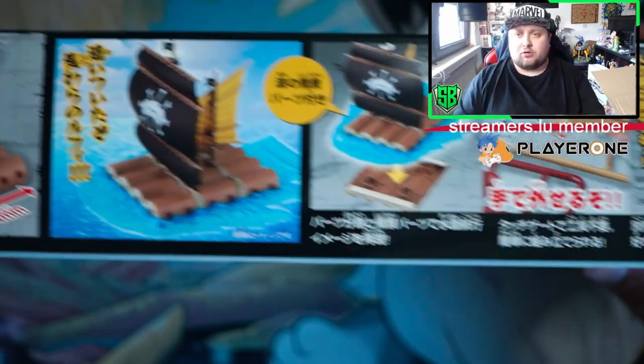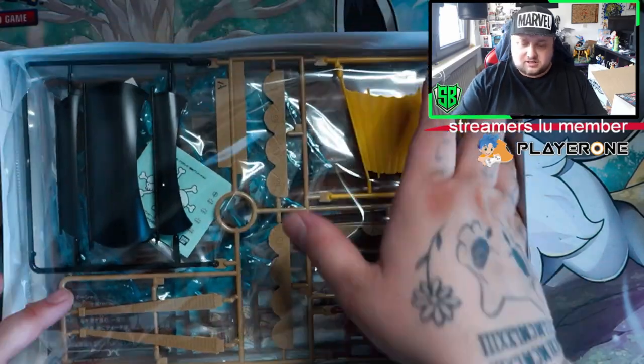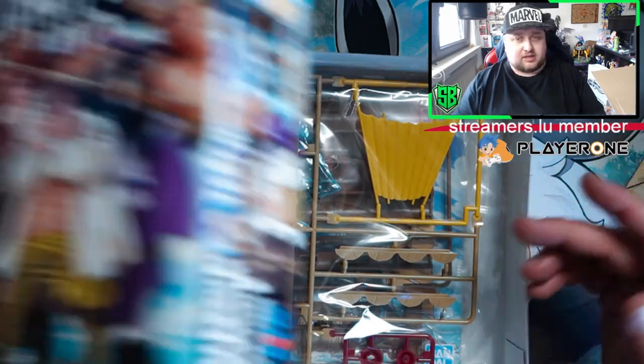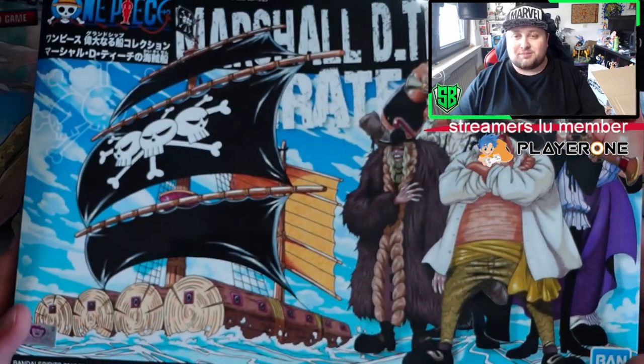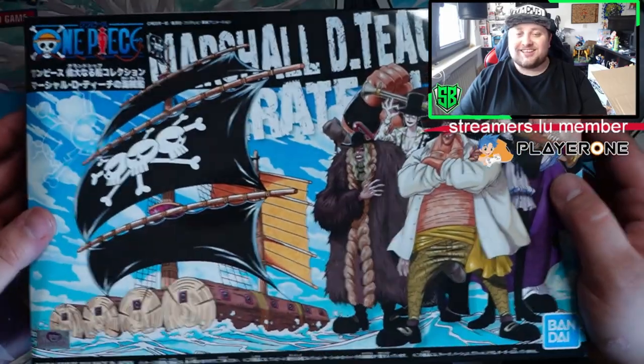There you go. I can show you inside — that's how a model kit looks, guys. That's all like pieces like this one. It's not a lot because it's a simple ship, so not many pieces — but I get it: not many pieces, One Piece.